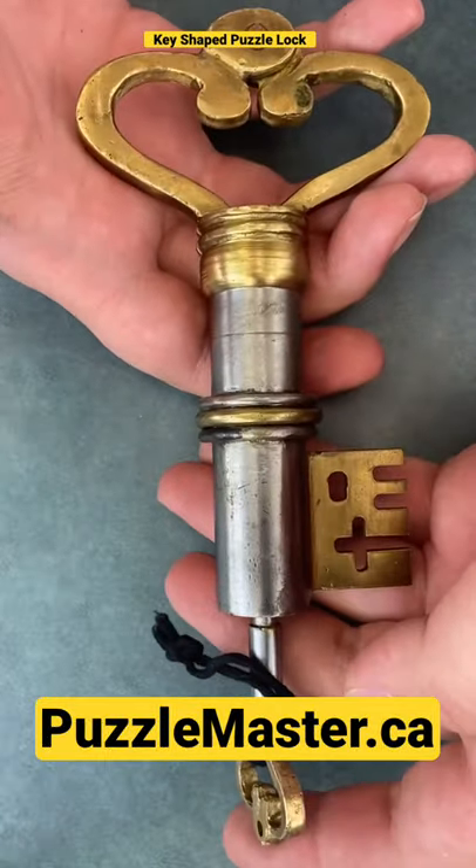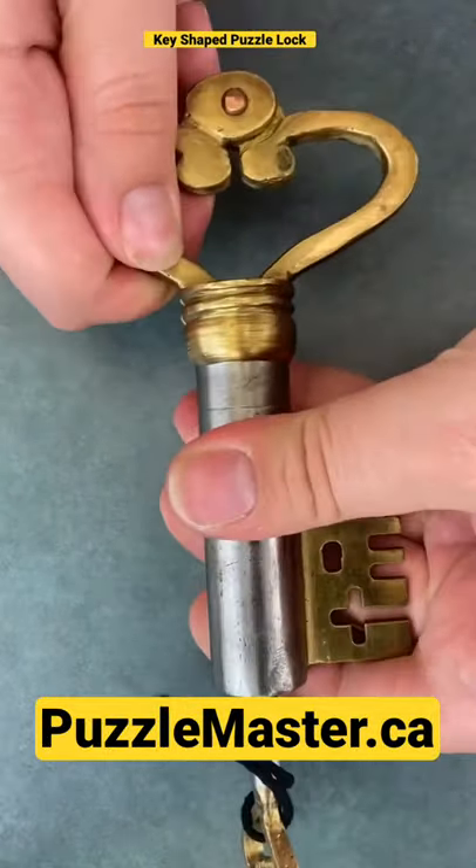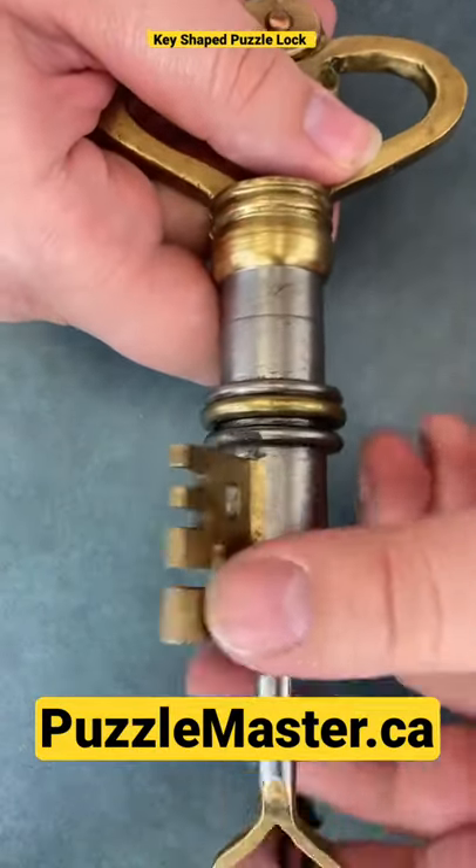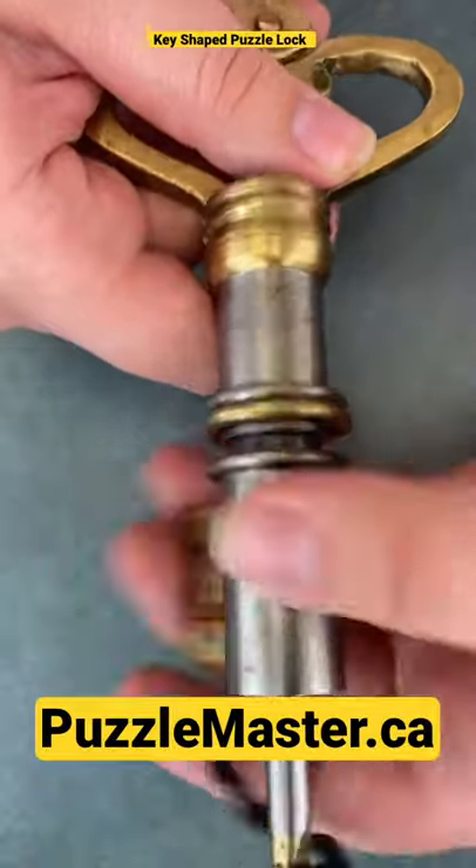Once you have the key in the end here, it still doesn't want to unlock for you. So what you got to do is twist this part here — and this one is a reverse thread, so you're twisting it backwards.